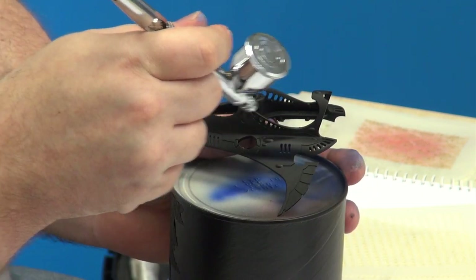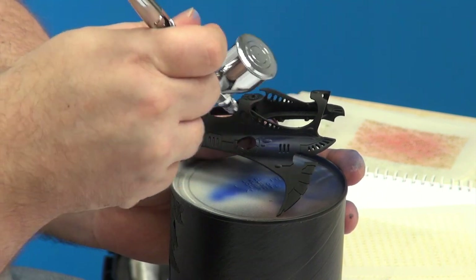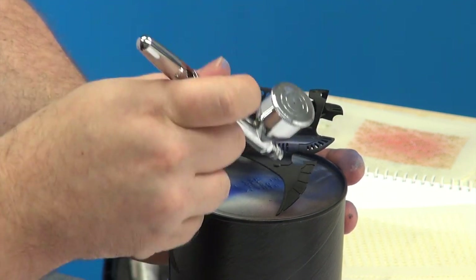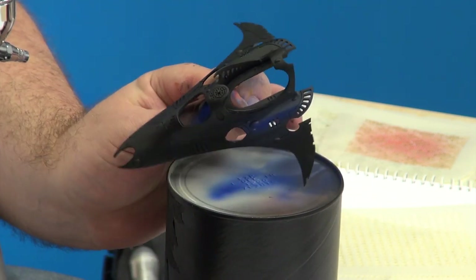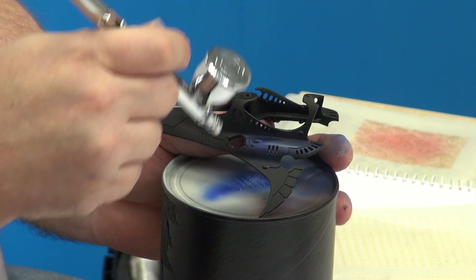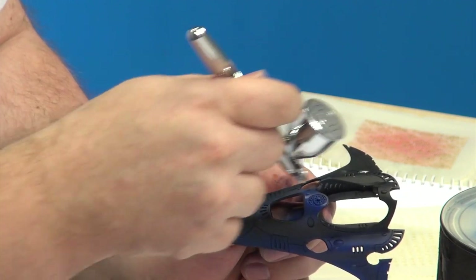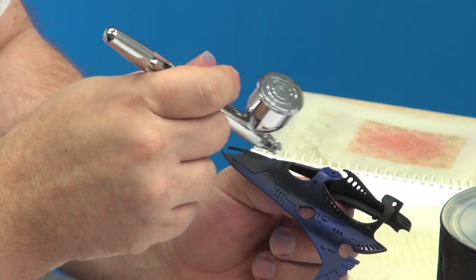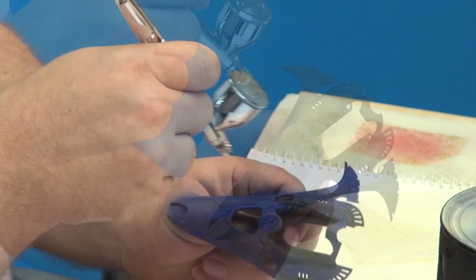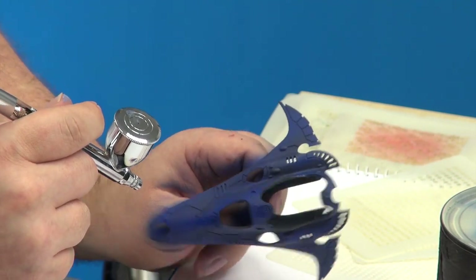You can see I'm just shooting through the middle, but the overspray is wrapping around and it gives it that sort of 3D effect — it's emphasizing the shading. I'm picking out this middle area and not wrapping it around too far. I think that will do for that stage.